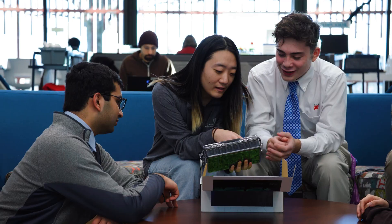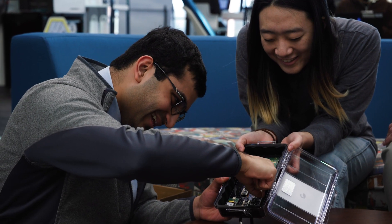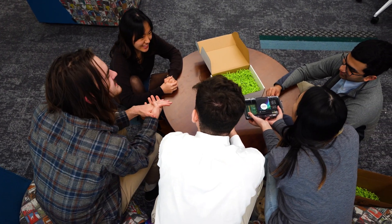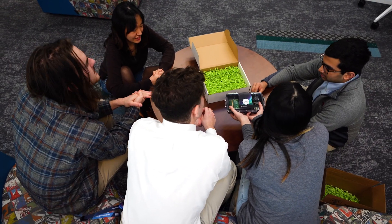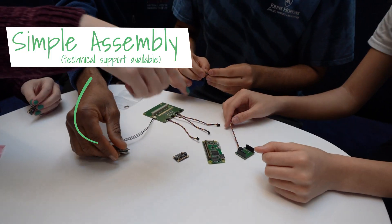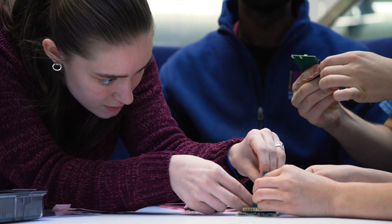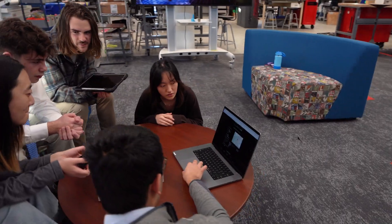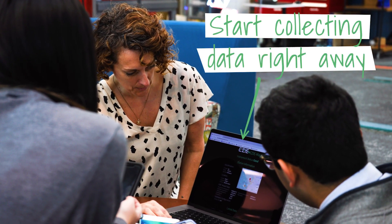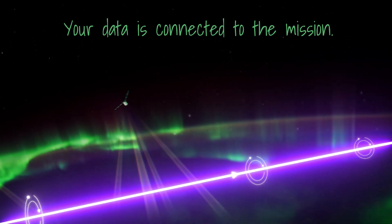Intimidated? Don't be. Our EZ Magnetometer Maker Kit, called EZMag for short, provides everything you need to participate and can be used by learners of all ages. Just like a professional engineer, you will build an instrument to collect valuable information about the world around you over the course of a year. Your data will provide essential context for the measurements that EZ satellites are making high above, helping them map the electrical currents.